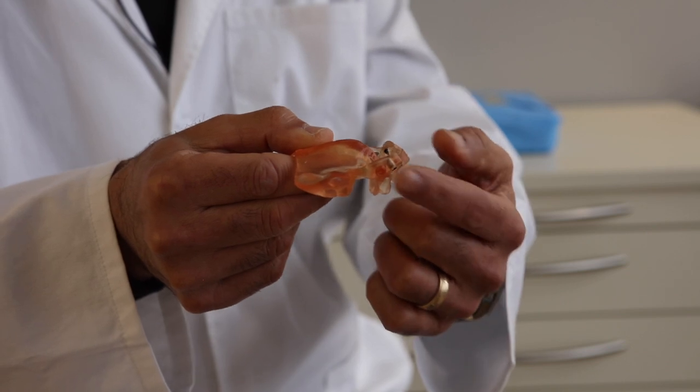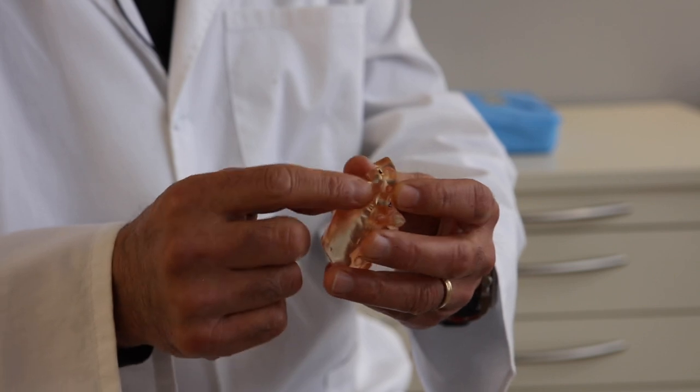Once you've made your pilot holes for your stabilization pins, you can place the actual surgical guide into your patient's mouth. Insert the stabilization pins into the osteotomies you piloted with your initial guide. Once this is locked in place, you can make your initial osteotomies for your implants using the smallest bur you have available, just to get a reference of where you're going through the hard tissue.